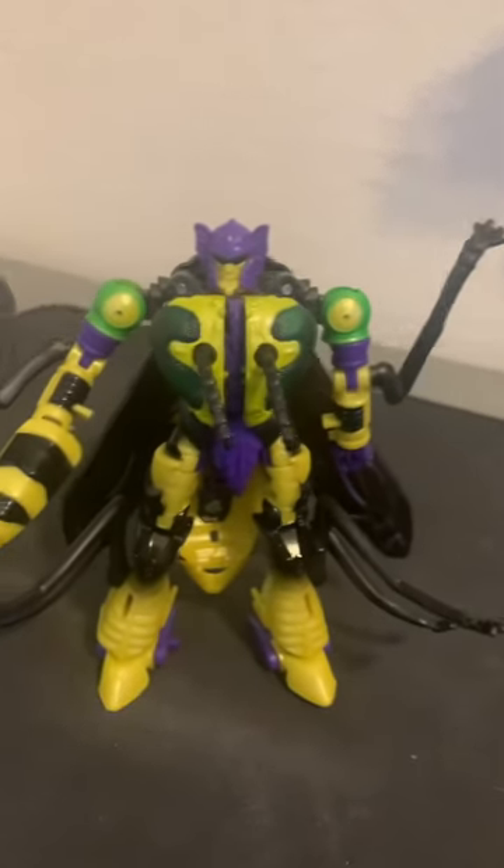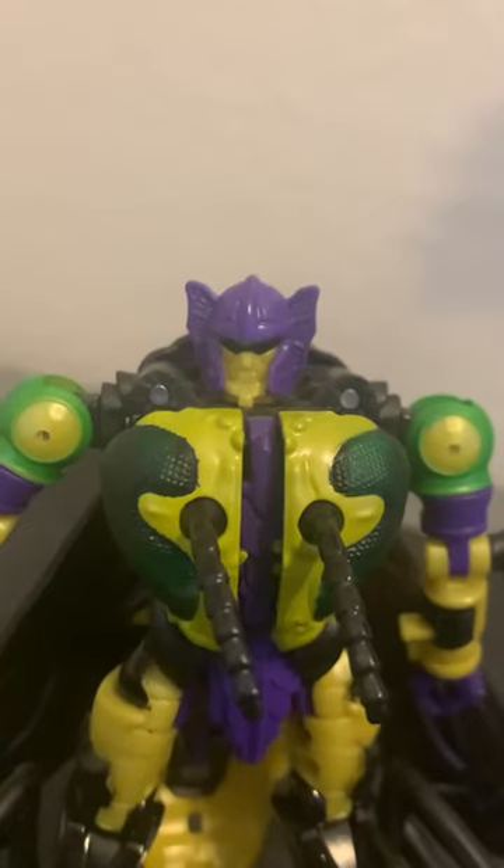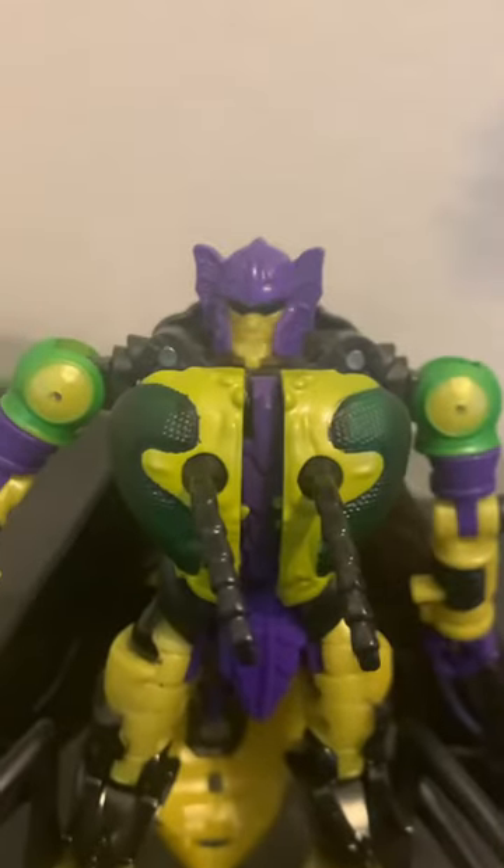This guy's pretty much just Waspinator with a different head sculpt — a head sculpt and figure that I like even less than Waspinator — but it comes with a little gun, so yay.